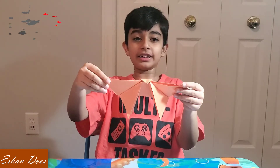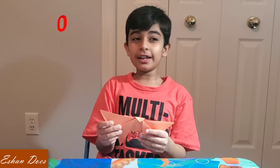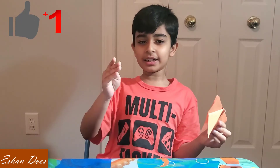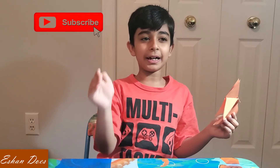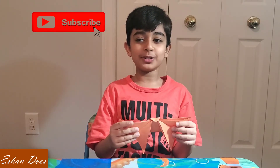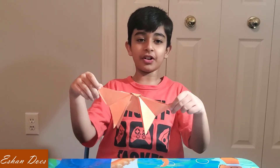This butterfly — if you like the video and if you do too, please hit the like button, hit the subscribe button, and hit the bell so you won't miss a video. And now it's time to make one just like this butterfly. Bye.